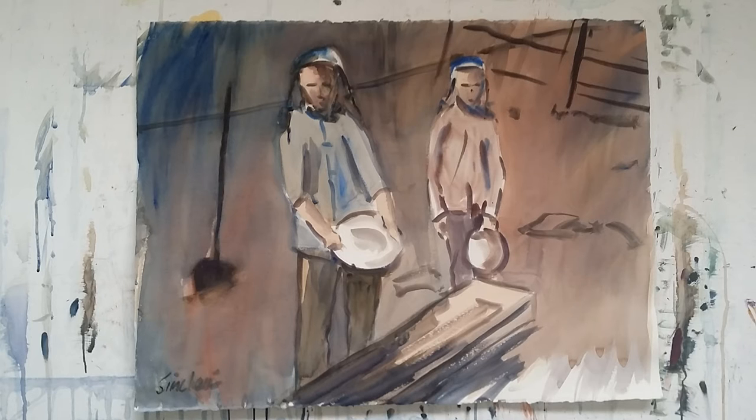It's a watercolour, 900 by 600, on Arches paper. It's done with a big wash — a very warm wash all over, and a vermilion red. I've left the bottom right-hand corner as clear paper, so the clear paper's coming through there, as well as the dishes that they pan for gold with — I've left those clear as well.